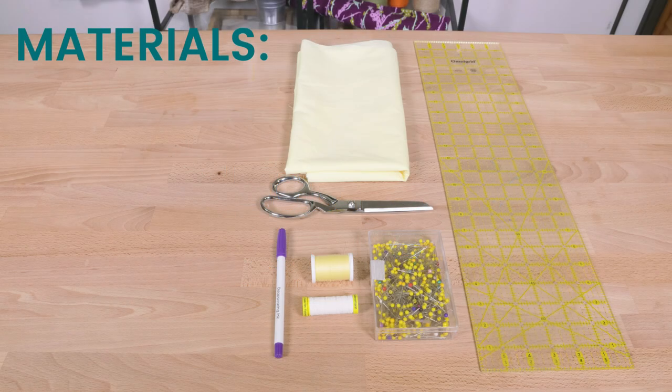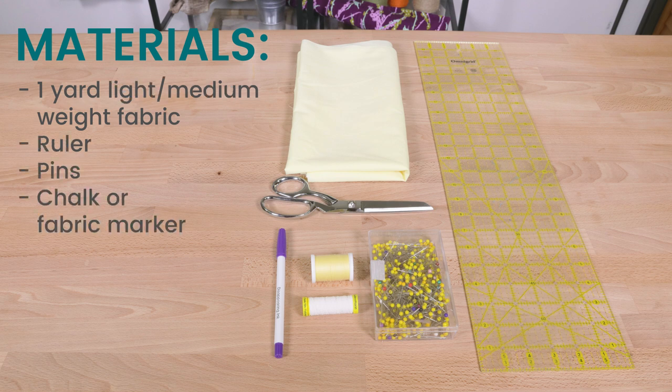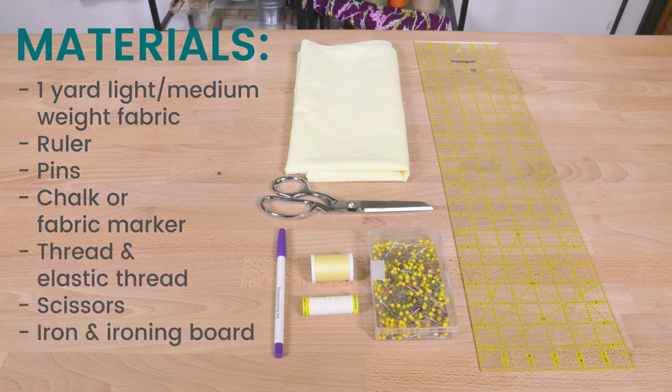The materials you will need are one yard of quilting cotton, broadcloth, or another medium to lightweight material, a ruler, pins, chalk or fabric marker, thread and elastic thread, scissors, an iron and board, and a sewing machine.